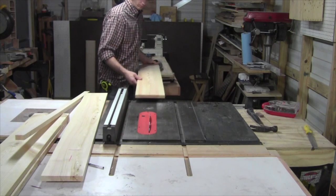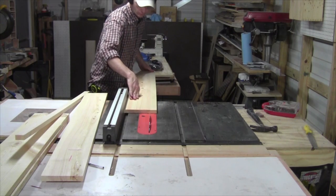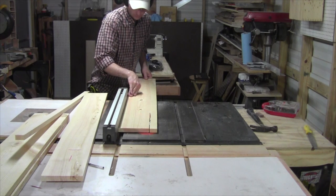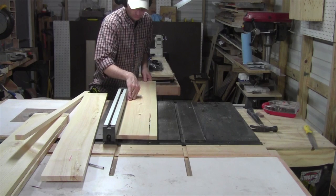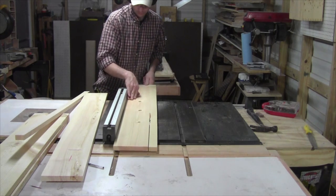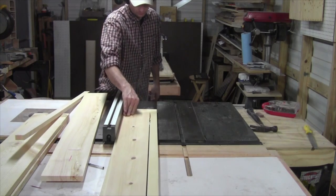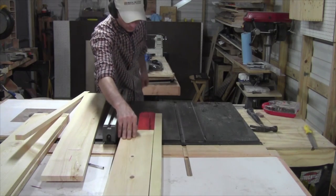First thing I'm going to do is set aside two boards — they're going to be my top and my bottom. They are already seven and a quarter inches wide, four foot length, so they're done. Now I need to go ahead and rip down my sides to five and three quarters in width, and they're already cut down to their four foot lengths.